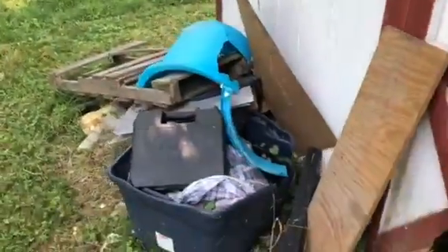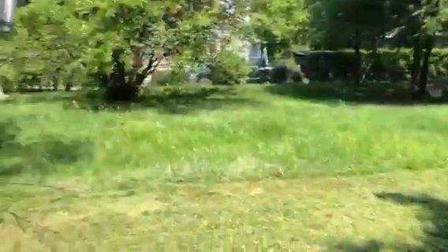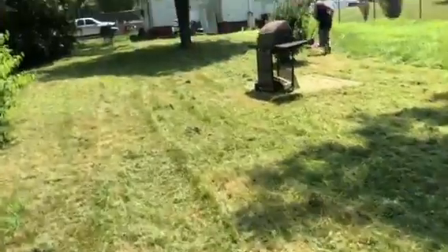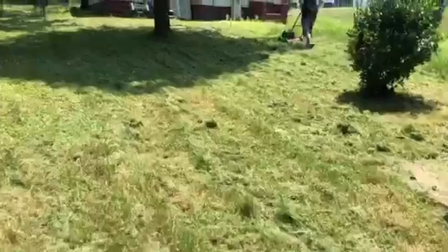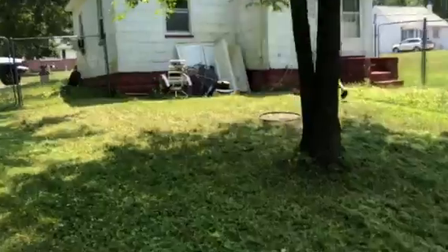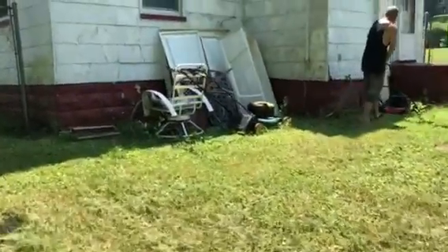Okay, all this stuff in the shed here, just clear it all out, and then this stuff right here in front. This stuff out of here. You take that barbecue grill, take that too. You can take that stuff there too, even though it's... I don't want it. Yep, you can take the van. You can have that mower, if it works — you can have it though.